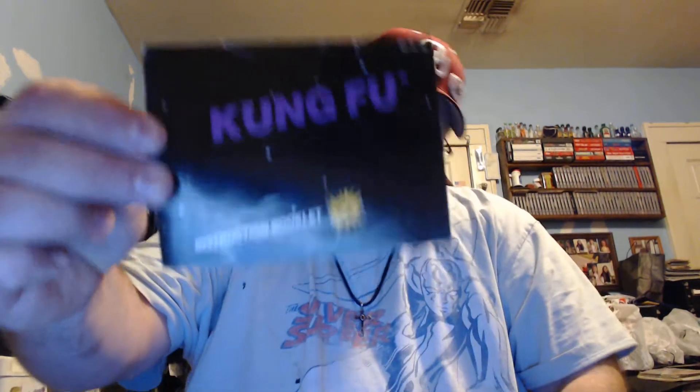Hello everyone, this is Rick from Rick's Video Game Collection. I'm here to share a quick pickup. I bought two games and a manual from Lukey Games, and the manual is for Kung Fu.